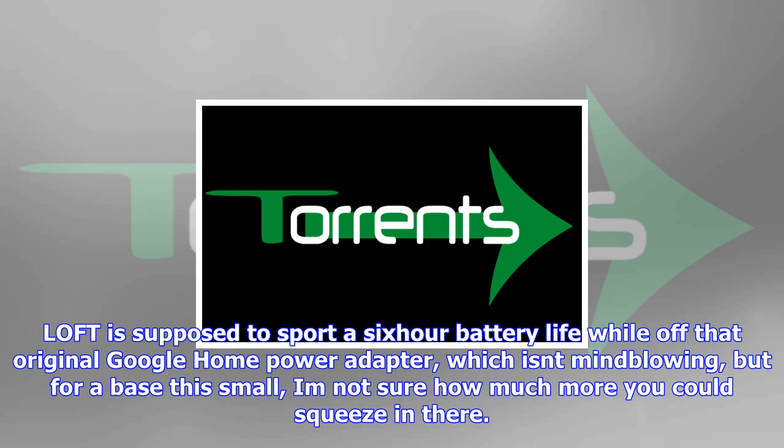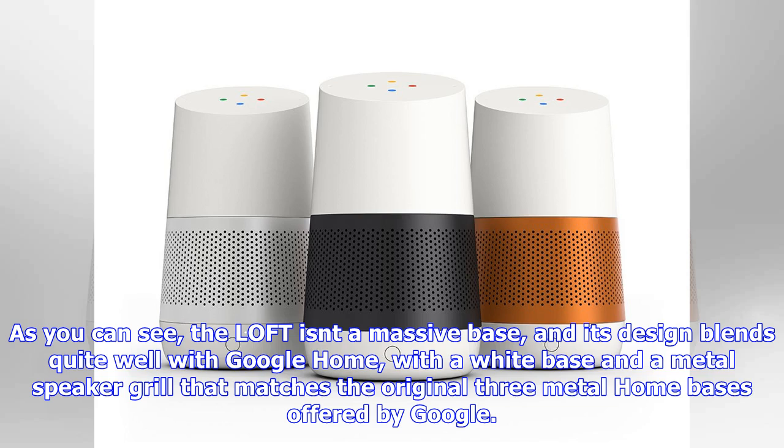The Loft for Google Home is supposed to retail for $50, but it's up for pre-order at $40 with free shipping. If you are as interested as I am, hit the pre-order link below. NINETY7 has shipped a battery-powered speaker for the Echo before and is also offering pre-orders for a portable battery for the second-generation Echo.